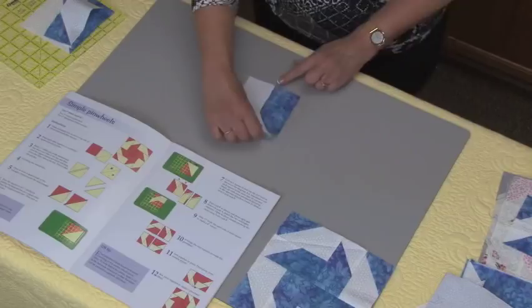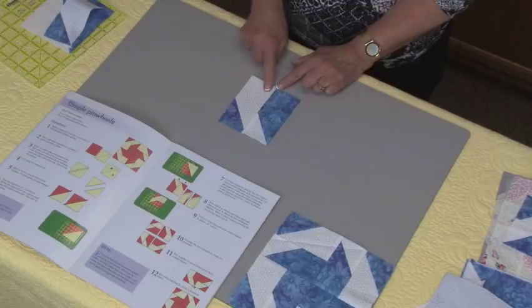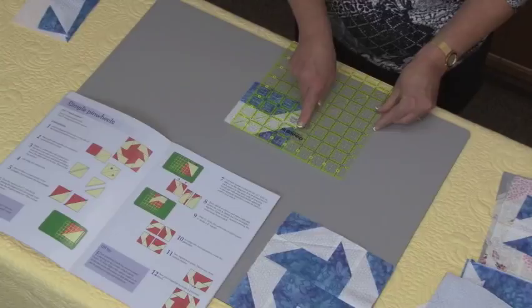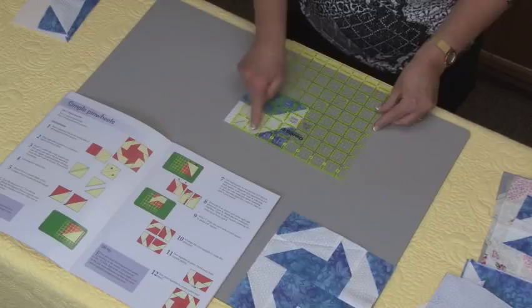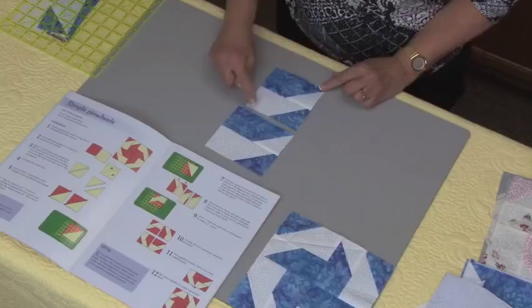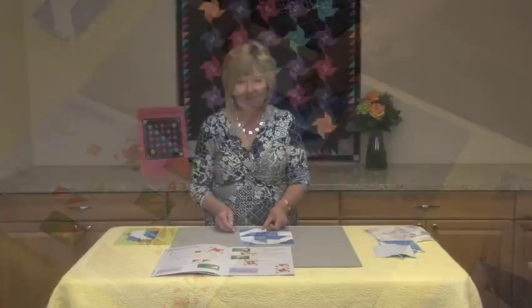These are stitched together and here we have the unit stitched. Unfortunately at this stage it creates a rectangle, and we need squares to fit into a square block. So we turn this unit around, measure it — the unit is going to be four inches — and we measure four inches from this side and remove the excess half inch. This then creates a nice square. Here we have the original rectangle and here we have the half inch removed, forming the square. Once you've done that, you stitch four of these together and you can see it forms one of the corners of this particular block.